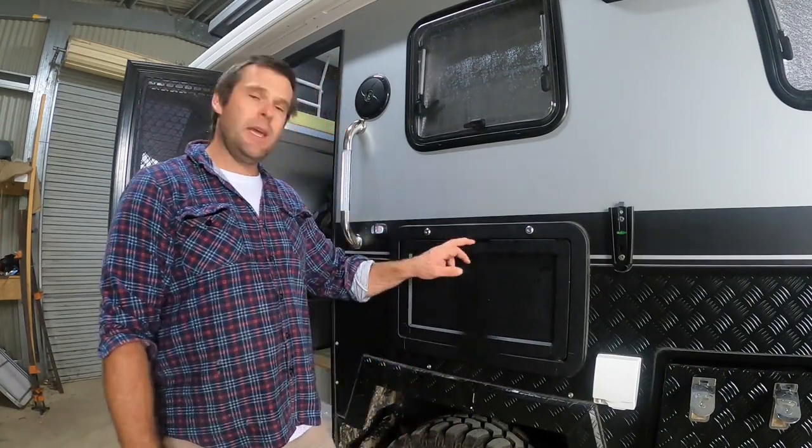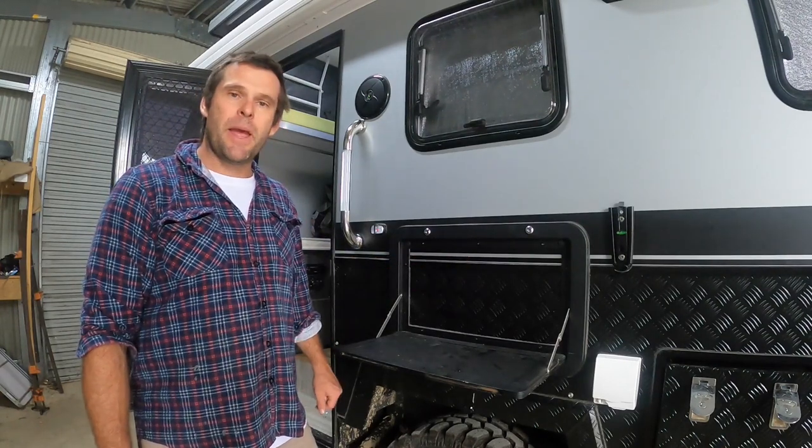Welcome back to another episode of Out There Livin. On this episode, we convert this drop-down picnic table into a pantry.